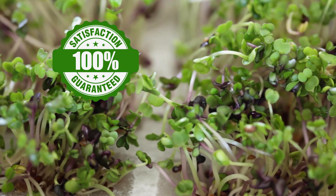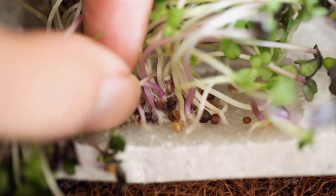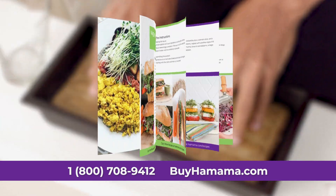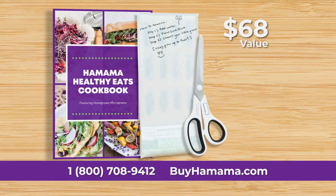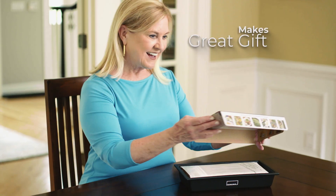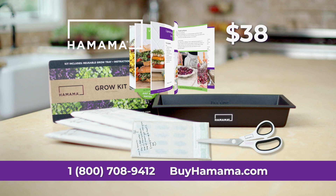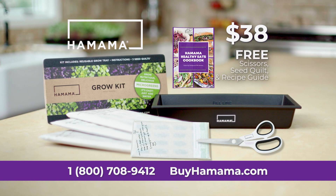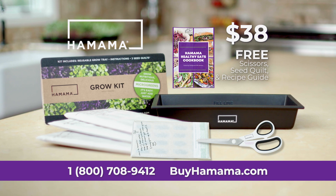If you don't grow lush, beautiful microgreens with Hamama, we'll make it right. Order right now and you'll also get these harvesting scissors, an extra seed quilt, and recipe guide — a $68 value — absolutely free. We'll even ship it for free. Hamama also makes a great gift. Order now at buyhamama.com and get your own Hamama microgreen kit with free bonus items for only $38. Order today.